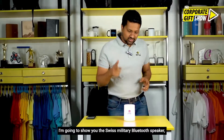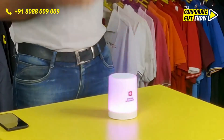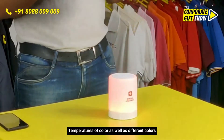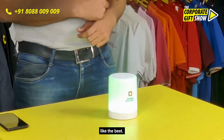Today's episode I'm going to show you the Swiss Military Bluetooth speaker, which is also a lamp — but it's not just another lamp. It's a lamp that can have different temperatures of color as well as different colors, and it has a dancing mode, which is what I like the best.